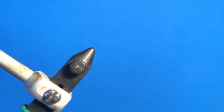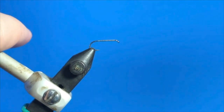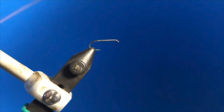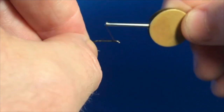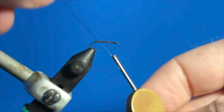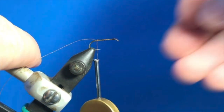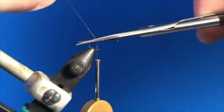We start off by putting that hook in the vise and just taking brown thread and laying down a nice thread base. Not quite tight enough in the vise there — we'll fix that in one moment. Tighten the vise up slightly. Take the scissors and trim that off.